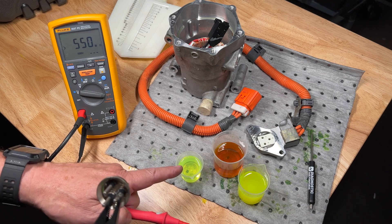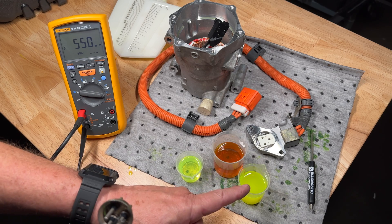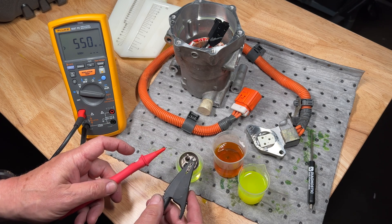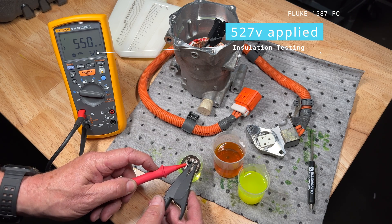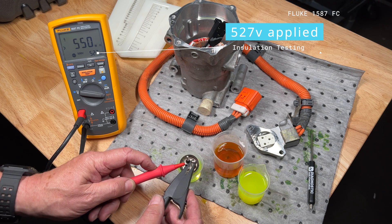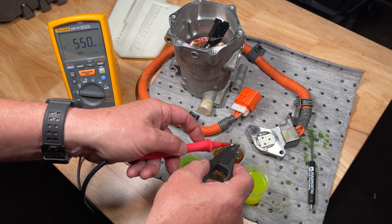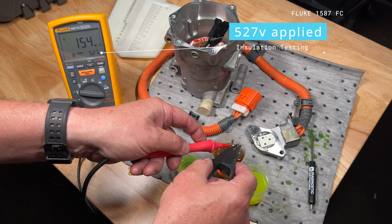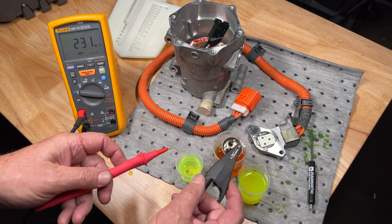This vial here has brand new POE oil in it, and this is oil drained out of an old compressor. We're going to drop the connector into the new POE oil — still showing 526 to 527 volts, and we're still over 550 mega ohms. Now dropping into the old oil drained from the compressor, we're only reading 160 mega ohms at the same voltage. That's just old PAG oil there.